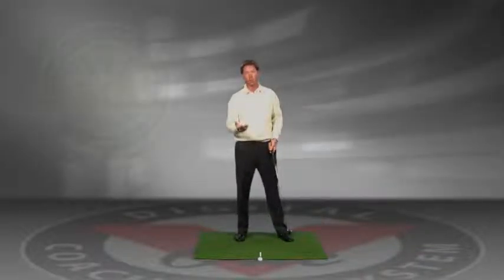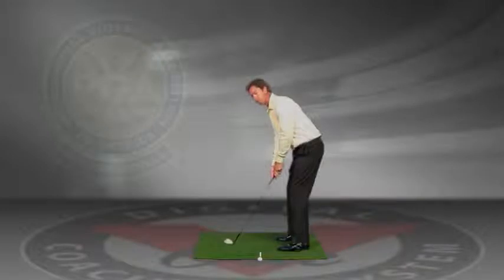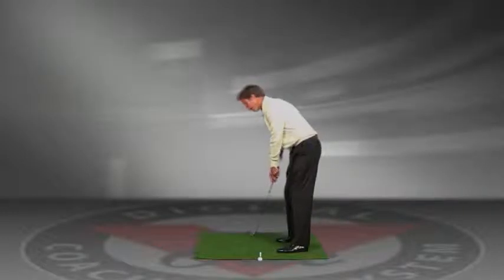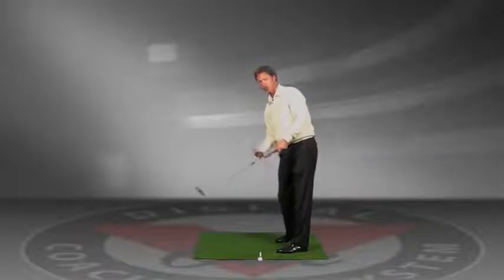You can do this two different ways which will also help your swing path. For someone who tends to be a slicer, they may want to set themselves up in a position where the club is now a little bit back to the inside. When you press the club down into the ground, your path is going to feel as if it's swinging out to the right. This will hopefully give you that feeling of not coming across your body or pulling the club in.